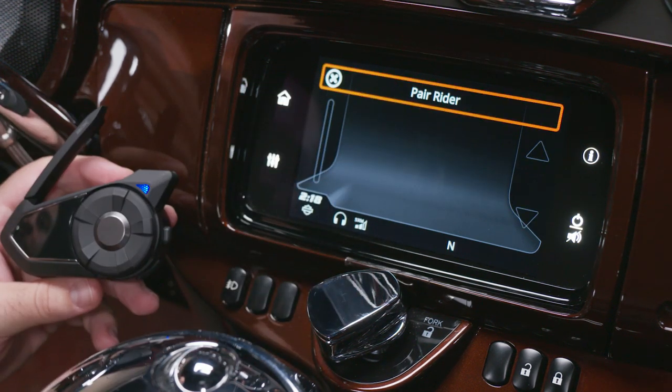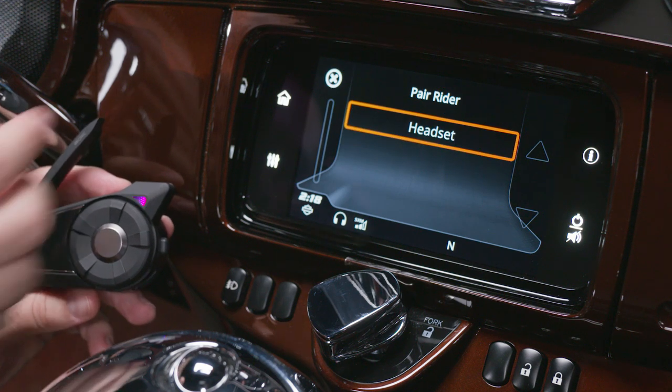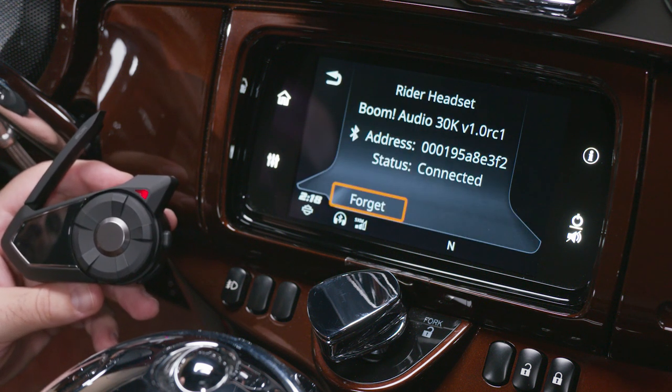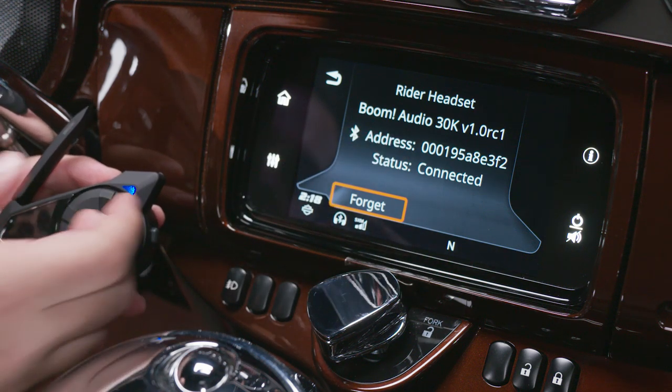Select Pair Rider and the headset will be displayed. Select it to complete the pairing process. Now your Boom Audio 30K headset is displayed and you're good to go.